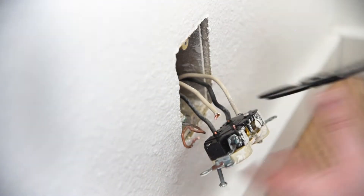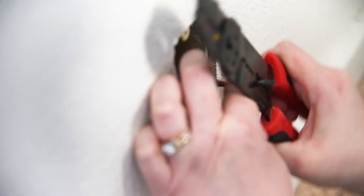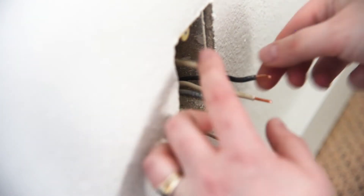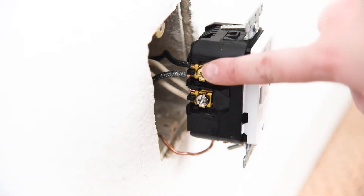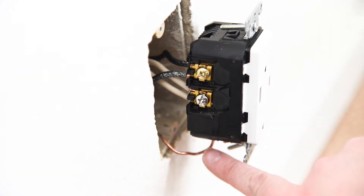This outlet wasn't leaving without a fight. Even after unscrewing the terminals, the wires wouldn't come out. I clipped the wires then removed about a half inch of the wire insulation from the ends. The new Leviton USB outlet was easy to install — just remember that black wires attach to brass screws and white wires match up with silver screws. The copper wire goes with the green screw on the bottom.